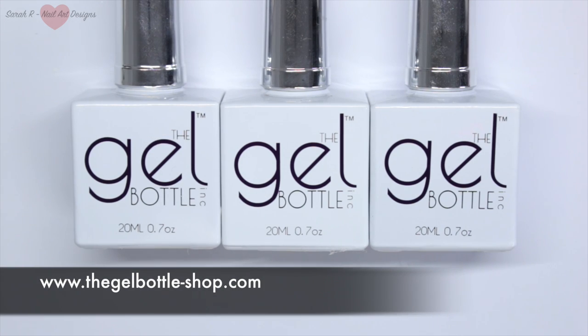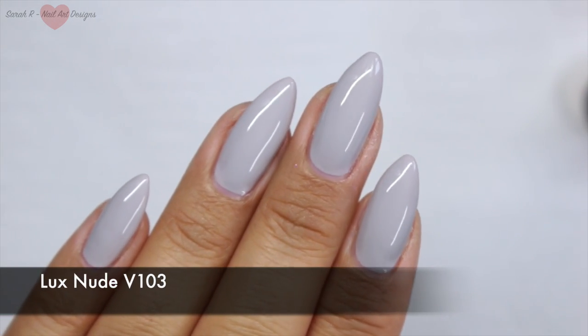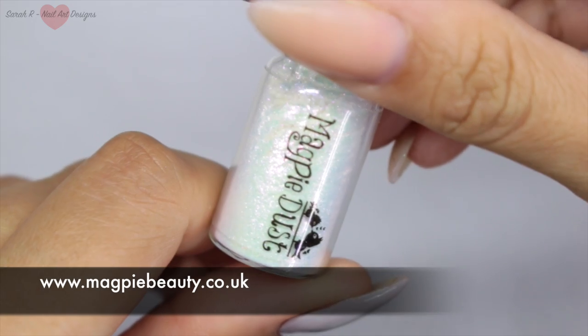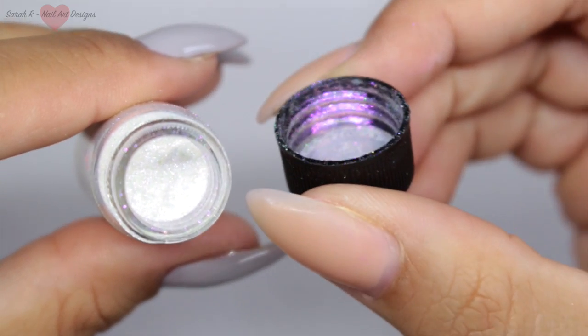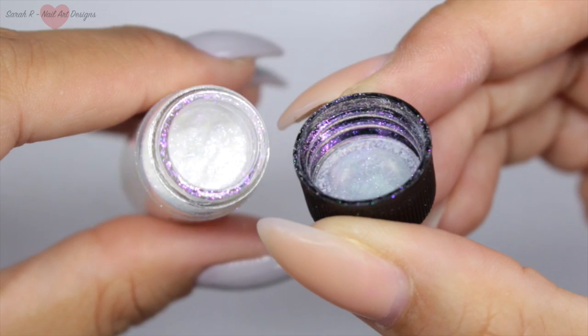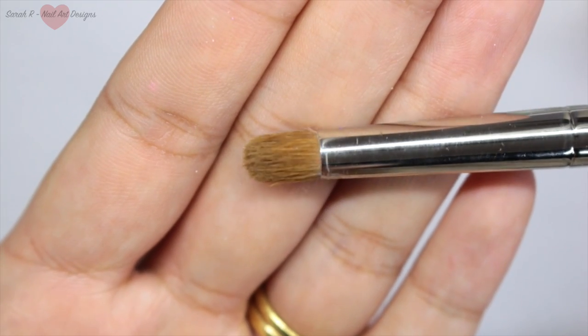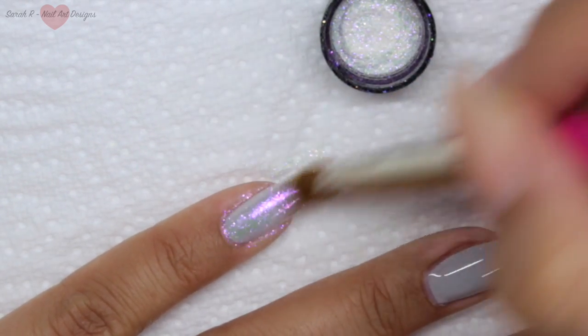For the gel polish colors, it will come as no surprise that I'm going to be using the Gel Bottle Ink. I've just got one coat of this gorgeous gray — this is V103 — and the tacky layer still remains because over the top I'm going to use this really pretty Magpie Dust in Opal. It looks white in the bottle but you can see it has pink and purple tones coming through. I'm going to be using my favorite applicator brush from Magpie Beauty — I've just decanted some into the lid and I'm applying this to the tacky layer of the gray.